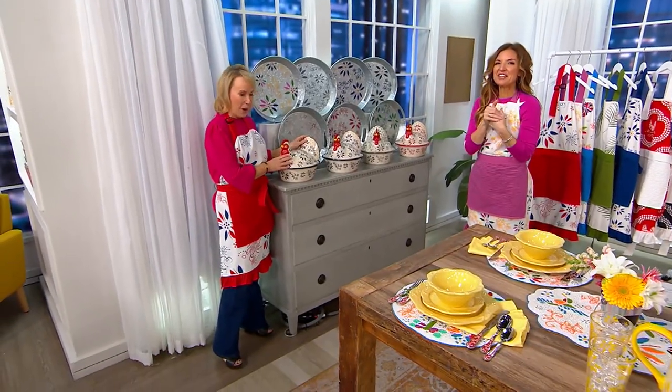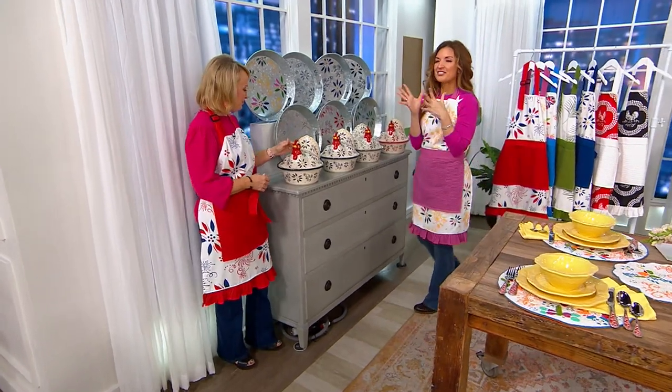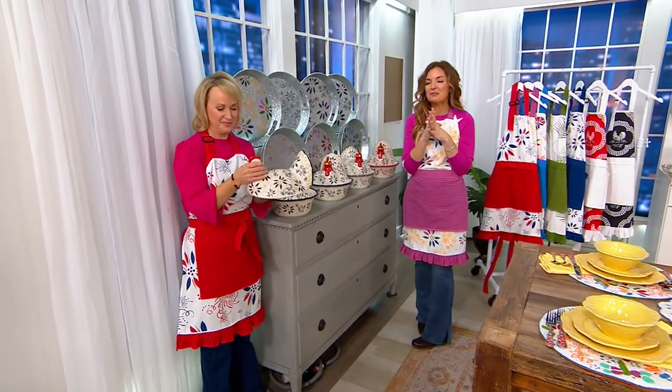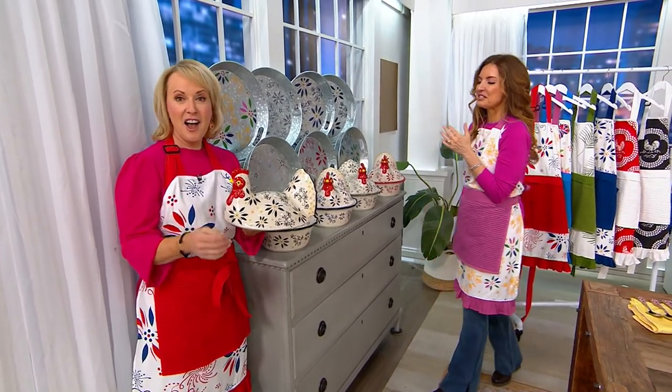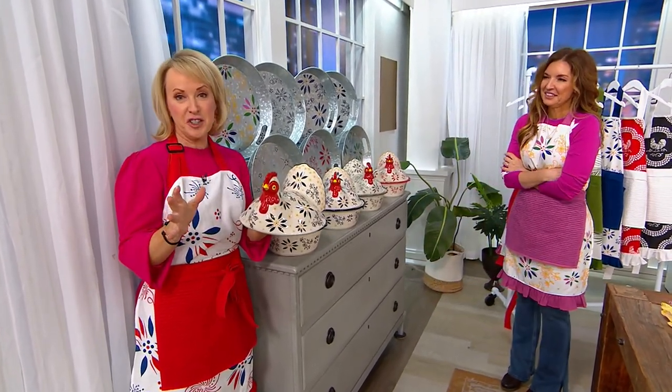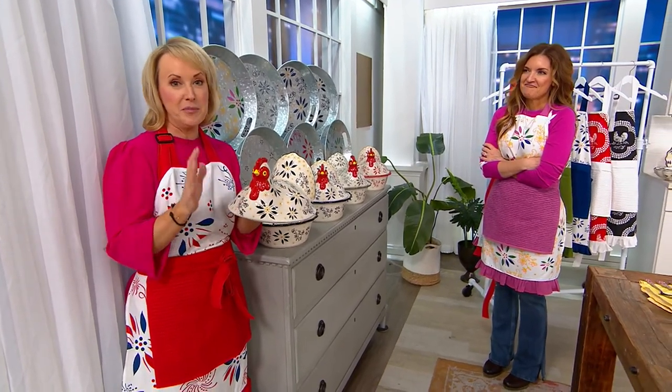A lot of Temptationistas watching are going to say 'oh my gosh it's back' or 'I've seen it and I wish I picked it up' or 'I already have one.' I'm going to yield the floor to you on this one because it's so heartfelt. This is a nostalgic piece we did way back when.